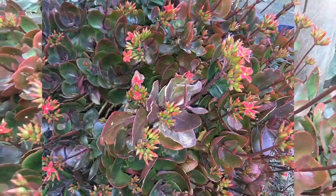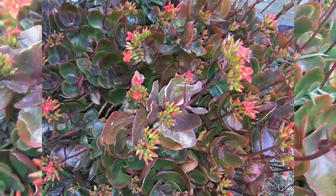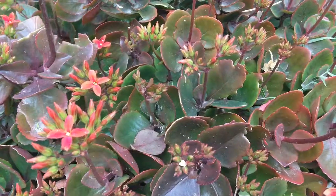Existen ahora muchas otras especies, algunas más pequeñas, otras que florecen en diferentes épocas del año.